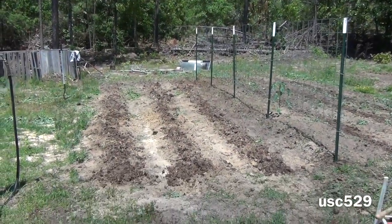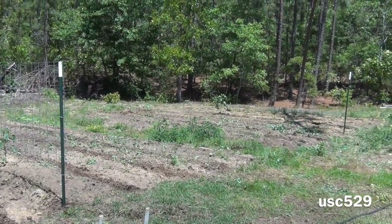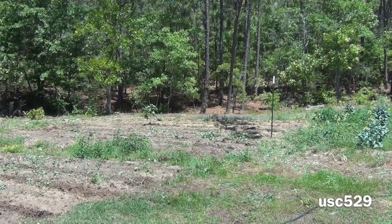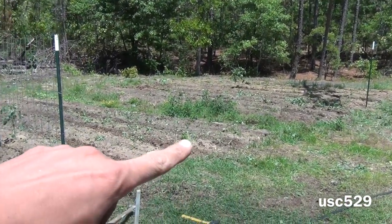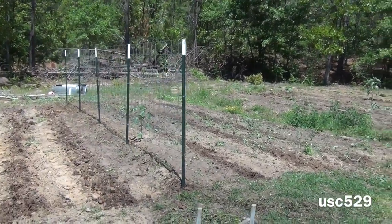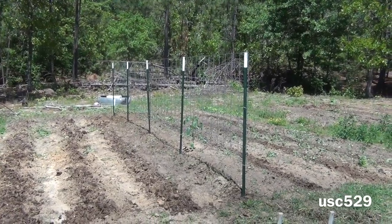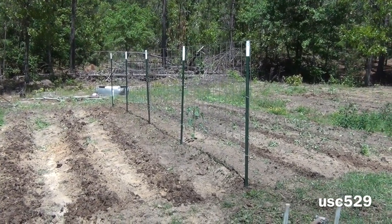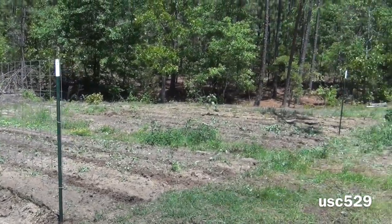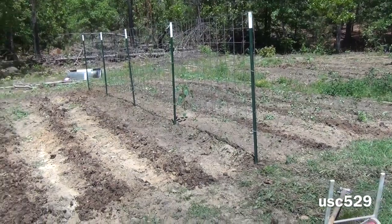Alright guys, I'm back. I tilled everything under — tilled that right side over there, looks pretty good, it was a little worse than the left side. Right down the middle here I'm going to take my lawn mower and just cut all that down when I get it started. But I put up my first tomato trellis — it's kind of hard by yourself, two people is a lot easier, but I managed to get it up. Now I'm going to start working on the other one over there and hopefully I can get some seeds in the ground today.